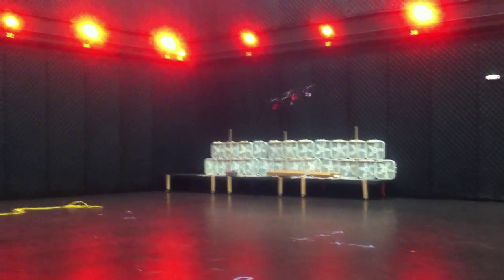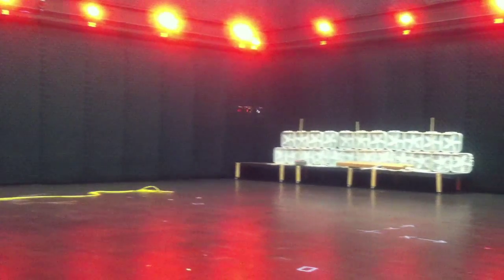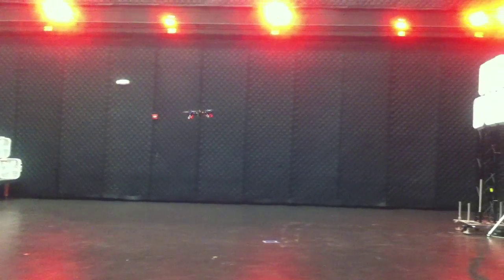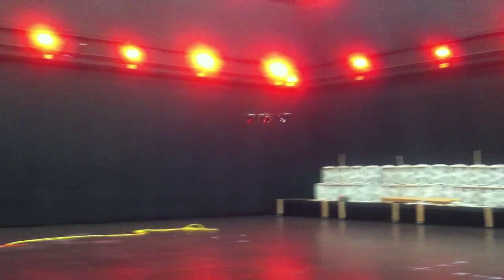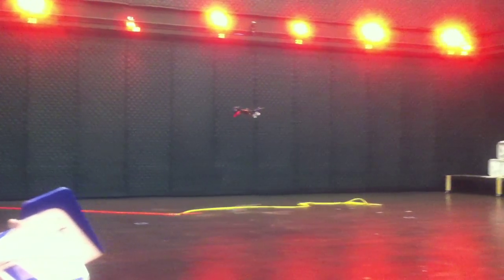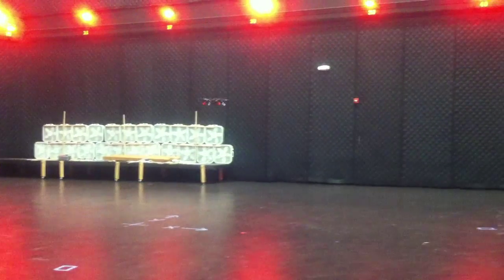Track waypoints. And there it goes. It's following an unusual waypoint path — I'll show you that on the screen here in a second. I chose an unusual path just to see if it could do it and to make sure that my waypoint navigation algorithm is working properly. And it is working very nice.